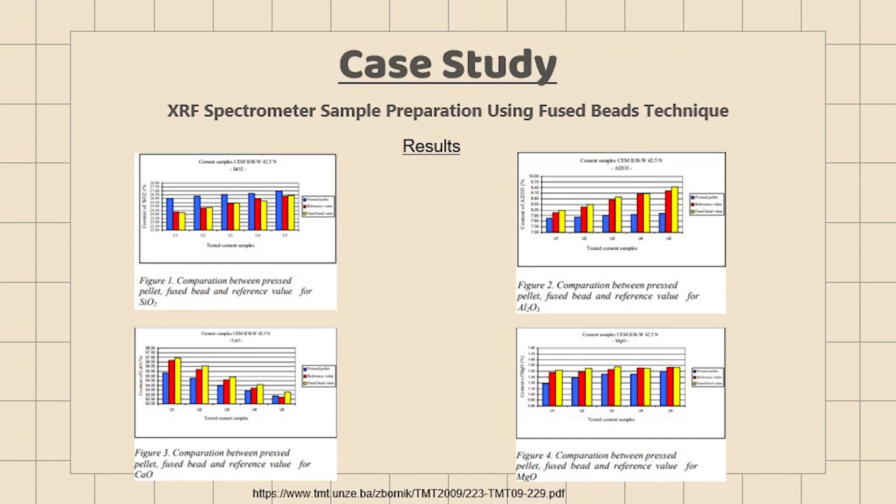Based on the case study conducted, we can observe that the results obtained from using the fused beads method are found to be closer to the reference value for the tested sample. Hence, we can conclude that the fused beads method can yield more accurate results as compared with the pressed pellet method.